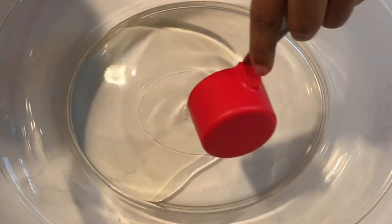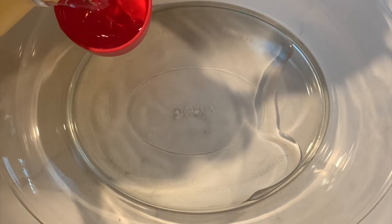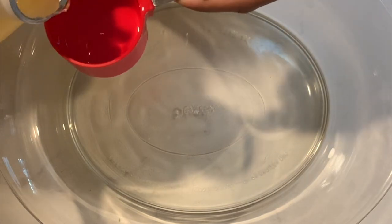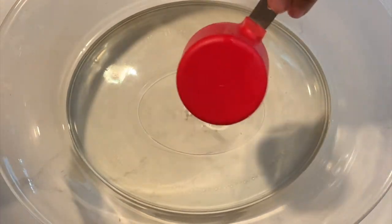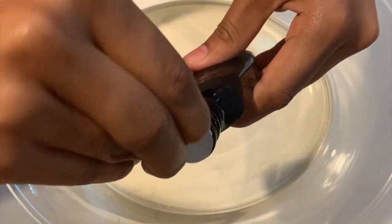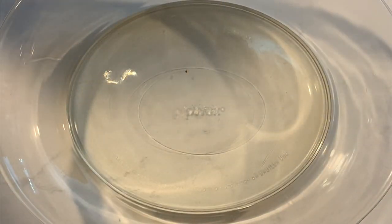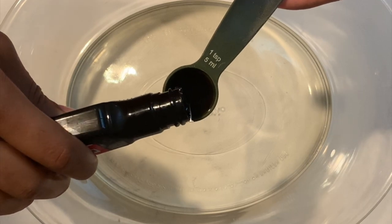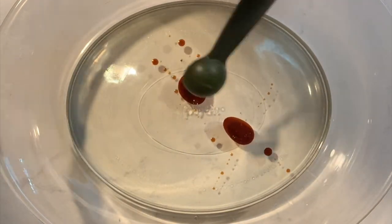In the obviously large mixing bowl, add three-quarters of a cup of canola oil, vegetable oil, or coconut oil — that works well too. Remember in the last video when I accidentally poured all of my vanilla extract into the bowl? Well, I got a new bottle. I got a little new container of vanilla extract.